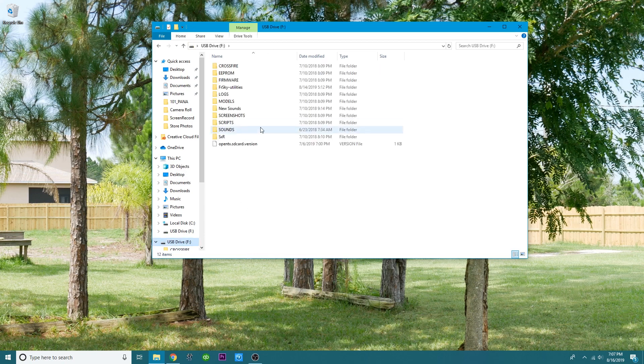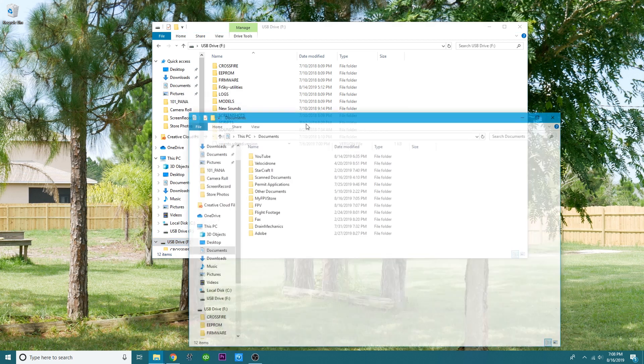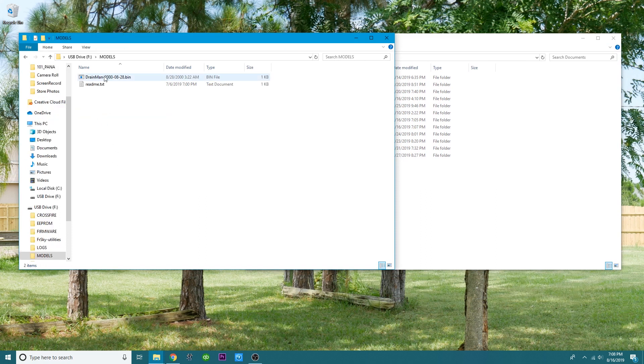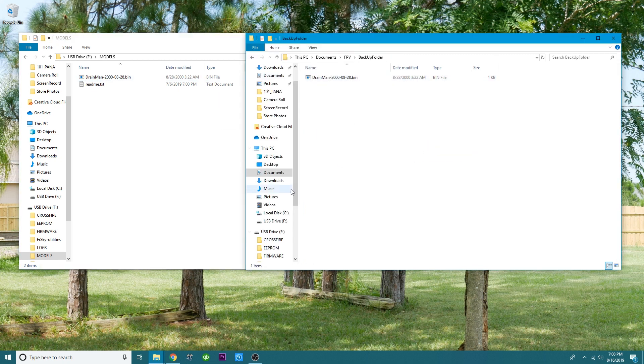Now we're going to go ahead and open up the SD card that we have previously plugged into the computer. This is everything on my SD card. If you've been following along inside the playlist, you should be this far with the SD card contents. Go to documents, right click and open a new window, so now you've got both open. Go over to models — inside of models you're going to see that bin file, the model that we saved. Come over here, open up your FPV folder, then your backup folder, and drag that bin file over there. Now we are a hundred percent safe.